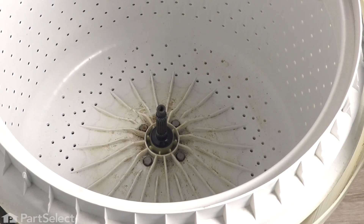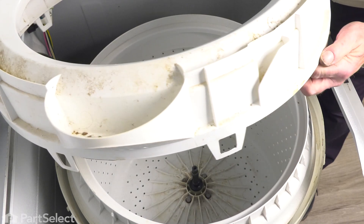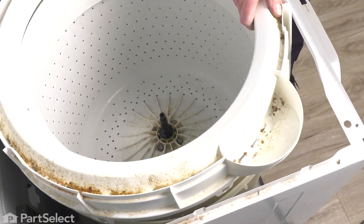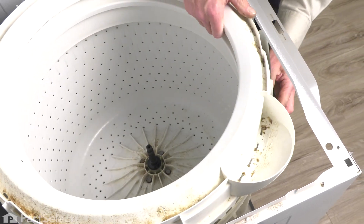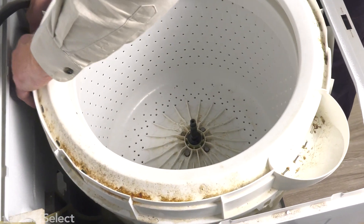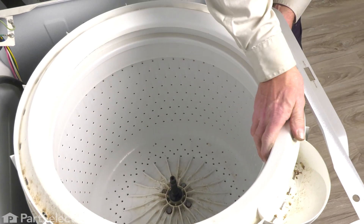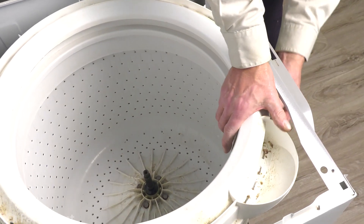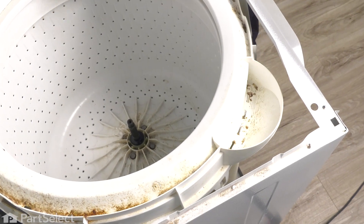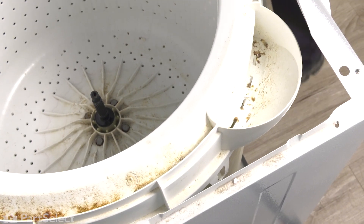Now we can put the tub cover back in place. Note that the tub cover has one large tab that fits towards the front of the tub. We want to make sure that all of our tabs are outside of the outer tub before we snap any in place. Then line up the large one at the front, press down on the tub cover, and make sure that tab snaps into place. Then just go around the perimeter of the tub cover and make sure all of them are engaged.